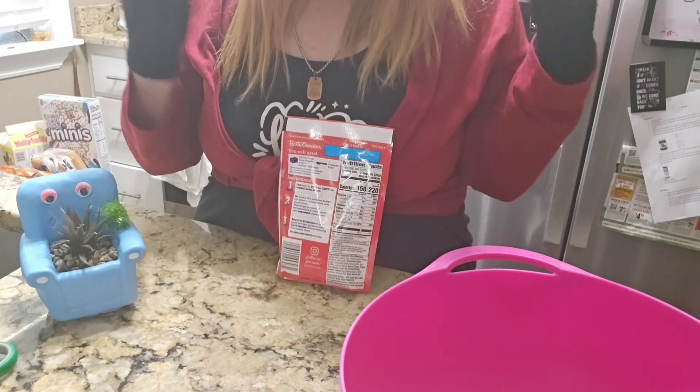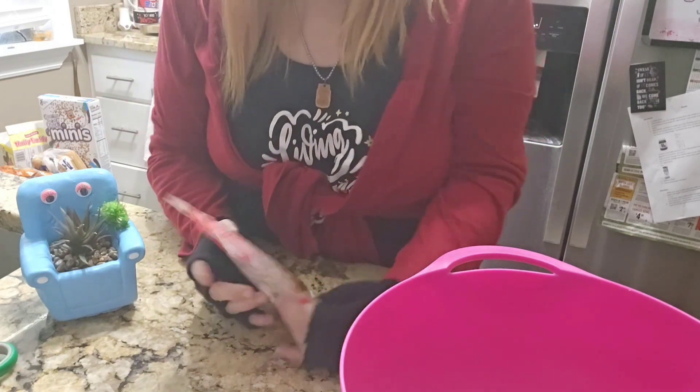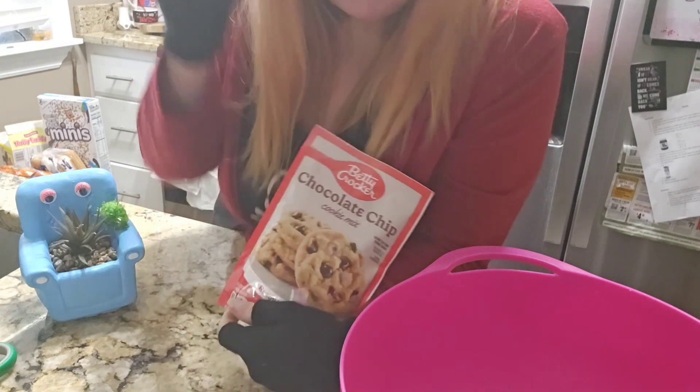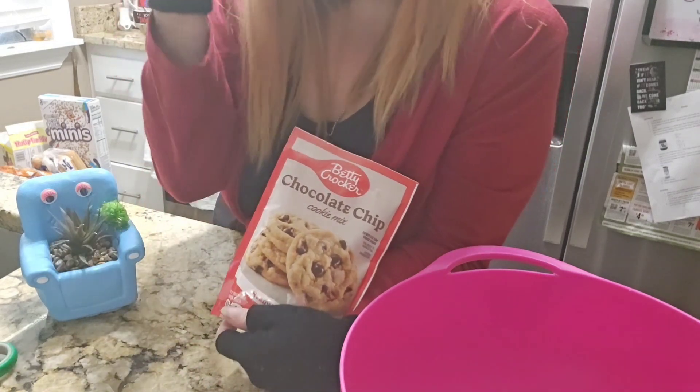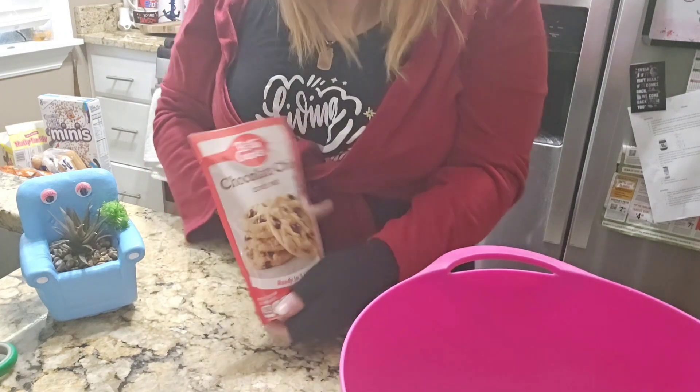Sometimes I cook things, and usually I'm in a state where I do that. But the thing is — oh, Happy Halloween, by the way. I'm the devil. You can't see it, but I'm sure you still have a thumbnail, right?